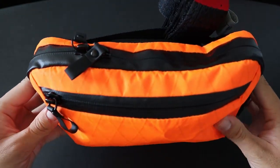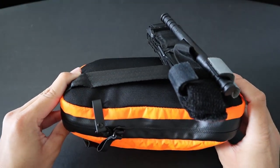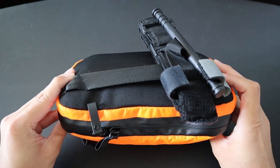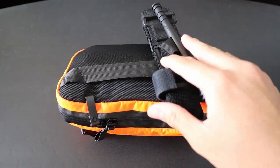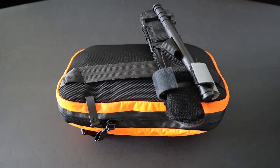Hey guys, in this video I'm gonna be showcasing what's inside my Urban EDC Toolkit and IFAC. This right here is both an EDC Toolkit as well as a Trauma IFAC, as you can probably tell by the CAT tourniquet on the outside. It's supposed to be carried in a backpack or simply thrown into my car.